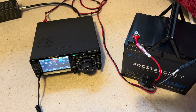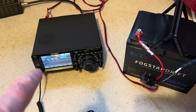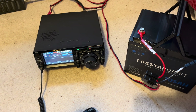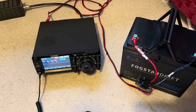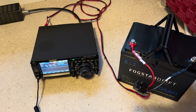I'll show you in a minute the graphs — it shows you the current draw. On receive, the FTDX10 is drawing 2.2 amps. On SSB, the general call is about 10 amps, and FM key down was about 17 amps. So you can do your own calculations from that.